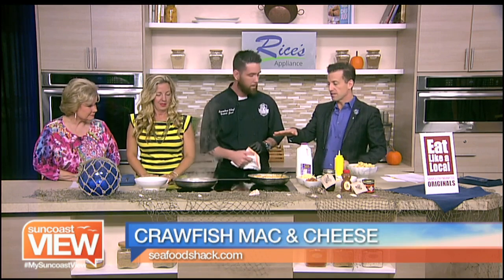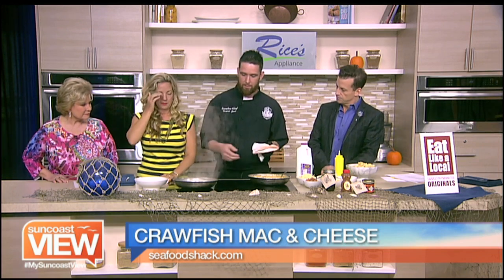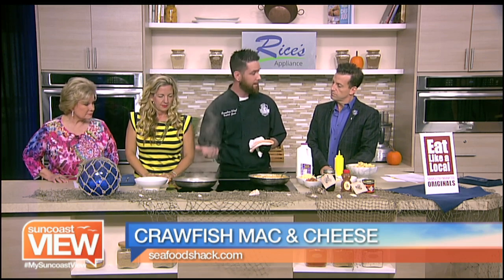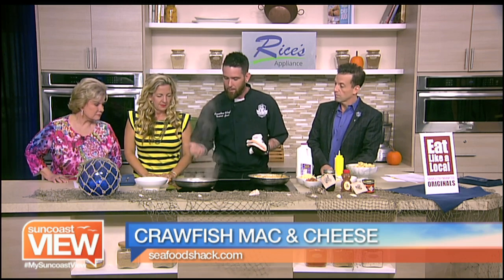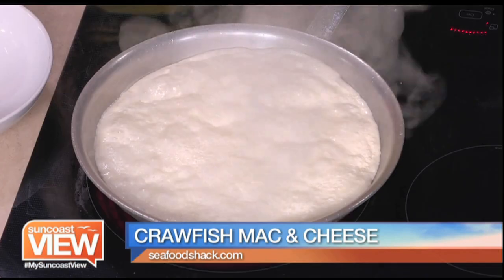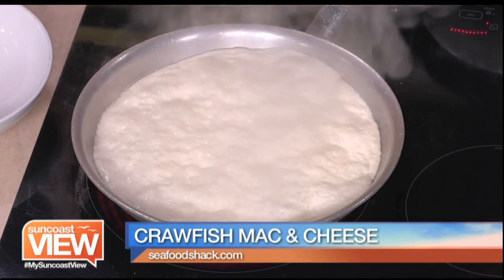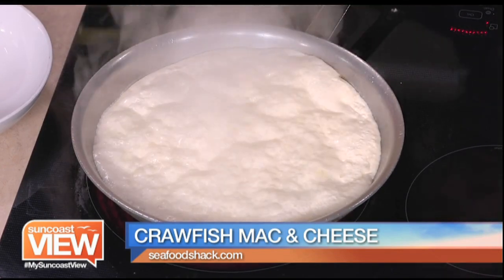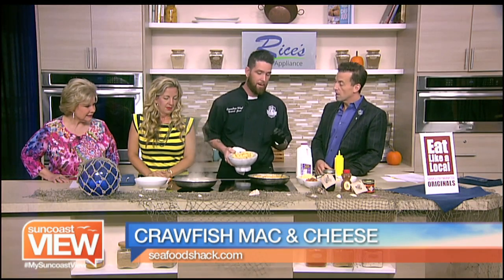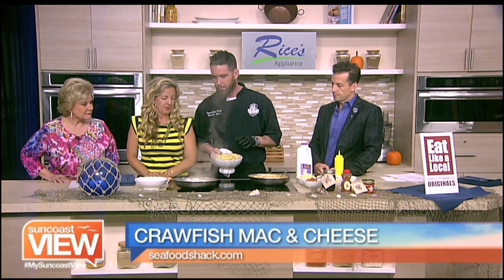So you've already got something started. What you want to do is take your cream and reduce it. What you're going to look for is it starting to get shiny — this means the fat is coming out, and that's the best part. You're going to bring it up, and then we're going to add our pasta. You don't stir this while you're doing this, so we don't have to worry about it burning. Actually, you do want to get a slight scald to it — it gives it a little bit of a nutty flavor. Not burnt, but scalded.